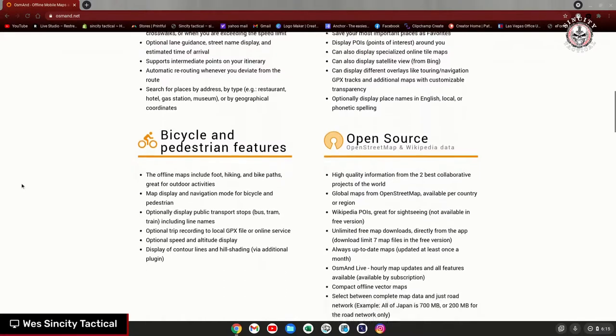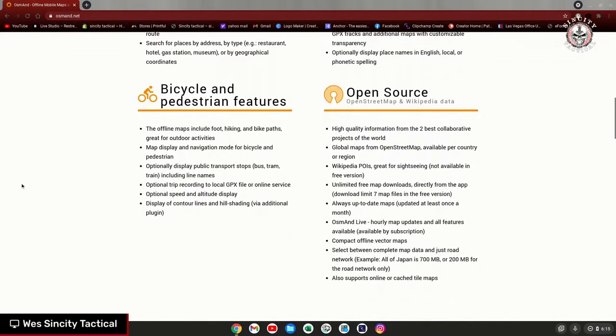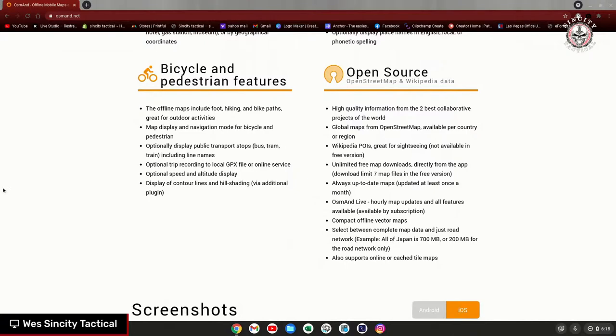I just opened up the app today and they made some more updates not yet listed on the website, like clicking on a local eatery to pull up the Wikipedia page for it. Please check your local laws — they even list popular speed trap areas. And they also do real-time, up-to-date updates if you want to go online with maps.